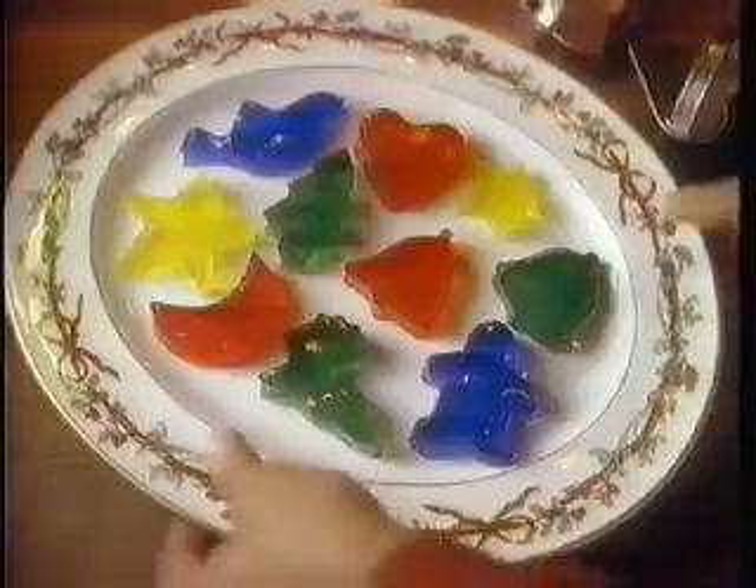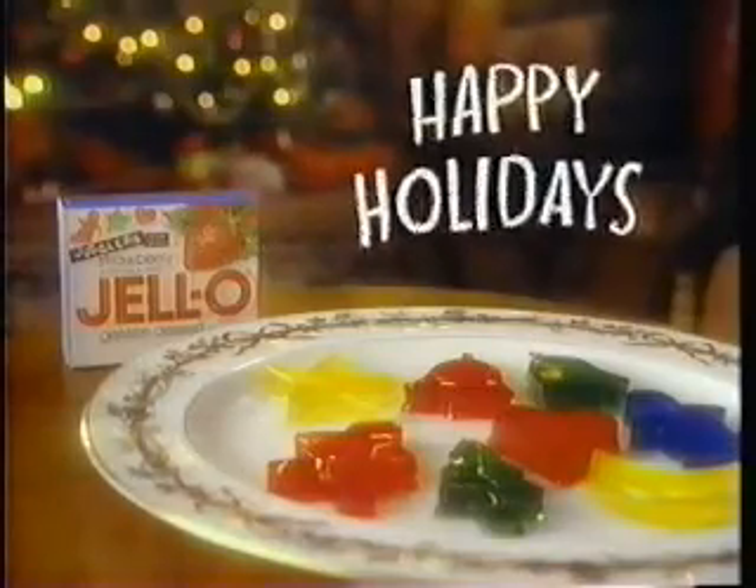Use your favorite holiday cookie cutters in the recipe on a box of Jello brand gelatin. Oh, what fun these Jigglers are when Santa's on his way! Santa won't come till you're in bed. Happy holidays from Jello brand gelatin! Santa won't miss just one?